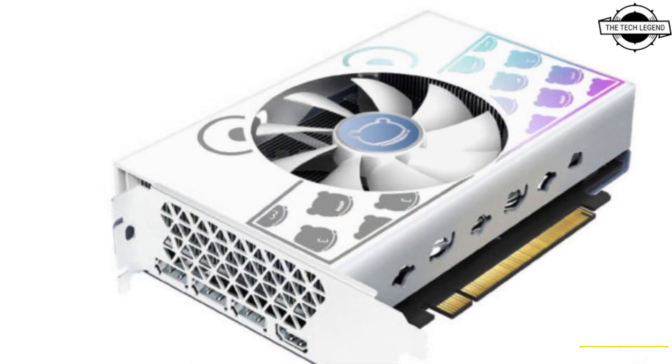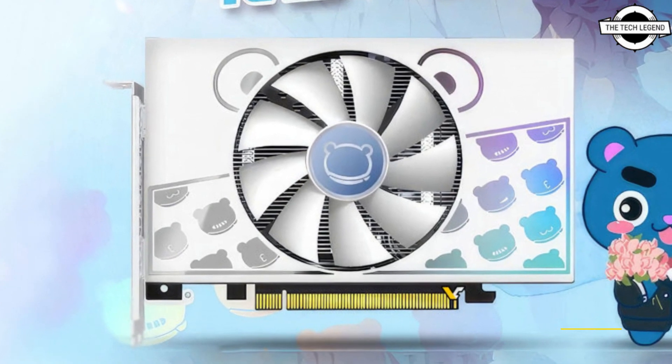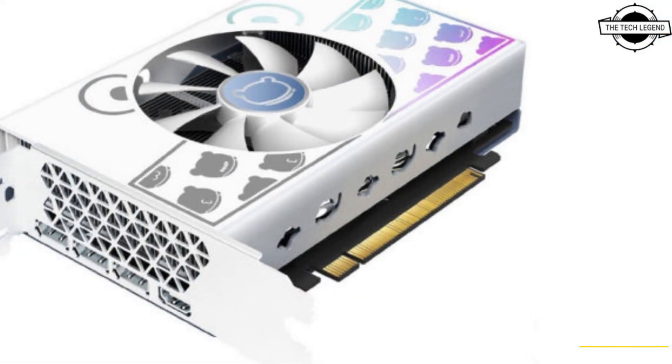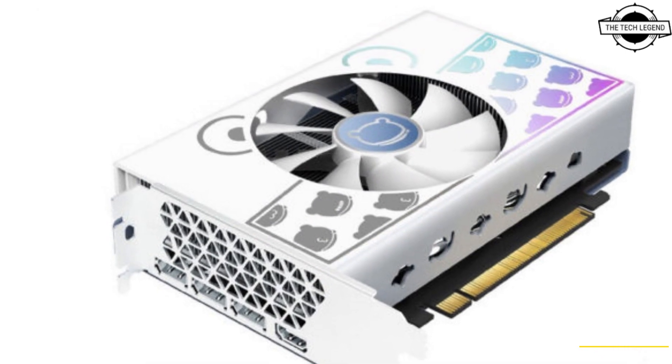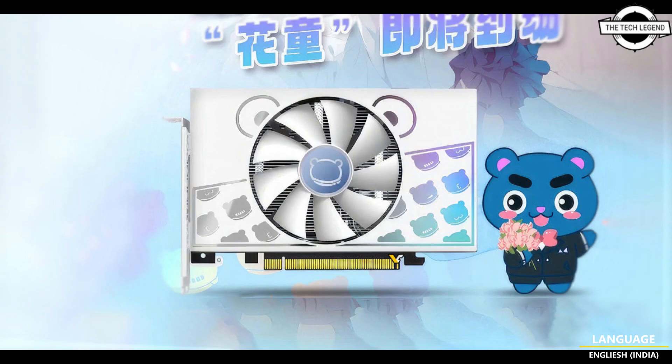Yeaston finally launched a new version of its popular series. This graphics card was revealed alongside two other RTX 4060 cards which look just as generic as possible. The Cute Pet is an entirely different beast with white coolers, round design, and a single fan. This is mixed with a black PCB hidden under a blue backplate. Yeaston could have used a white PCB previously utilized for other models, but this was clearly a cost-saving measure.